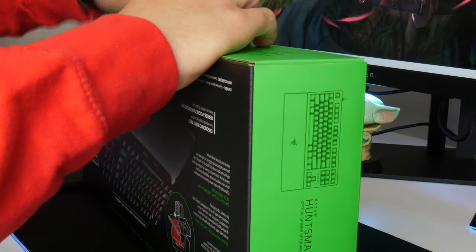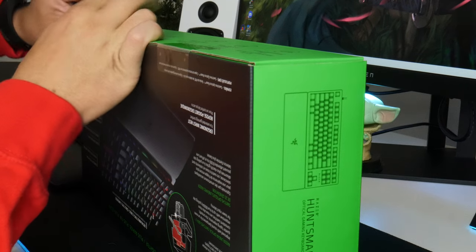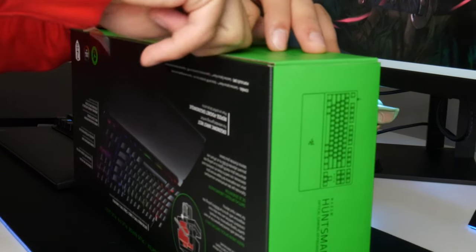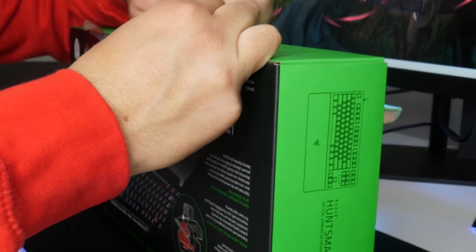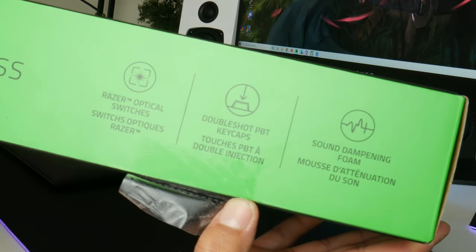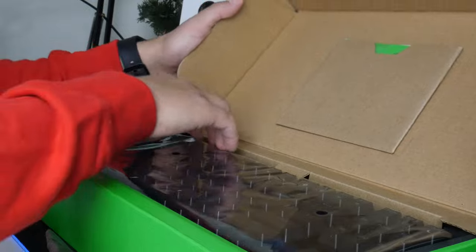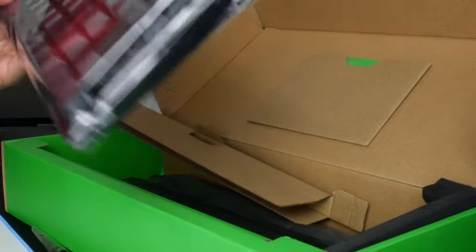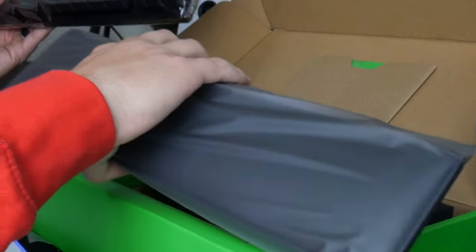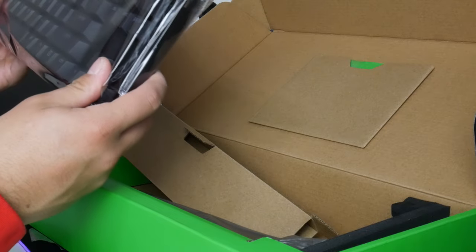This is the second version of Razer's Huntsman TKL. It has an 8 kilohertz response rate with red silent switches, and there's some pretty cool foam action inside to help with noise dampening. You've got double shot PBT keycaps, noise dampening foam, and it comes with a wrist rest. There's also your cable, which I'm not going to use — I'll just keep it to swap out my Huntsman Mini.